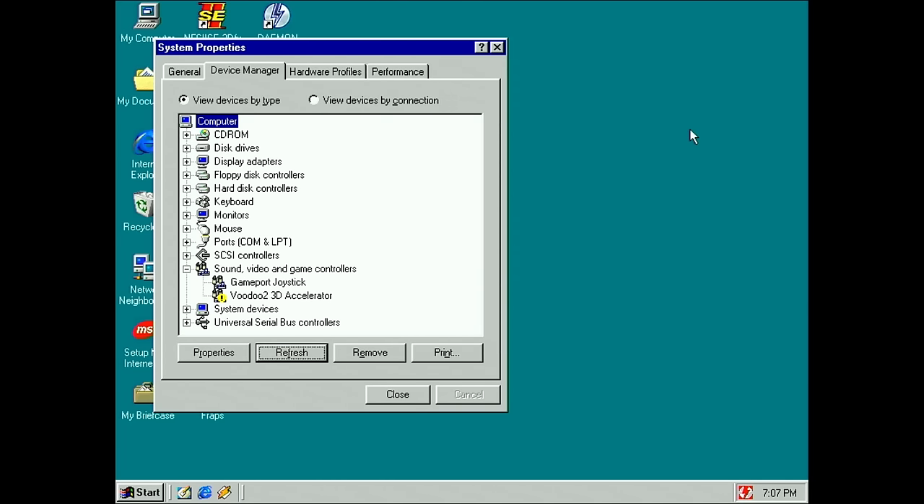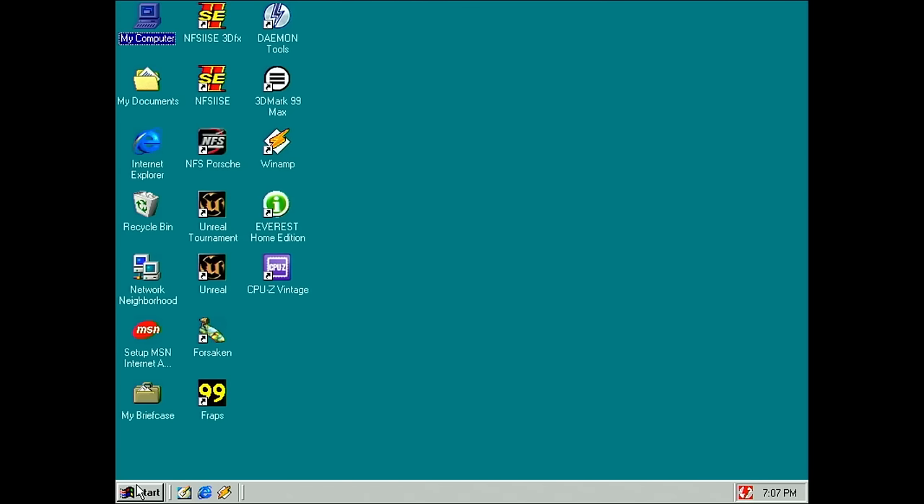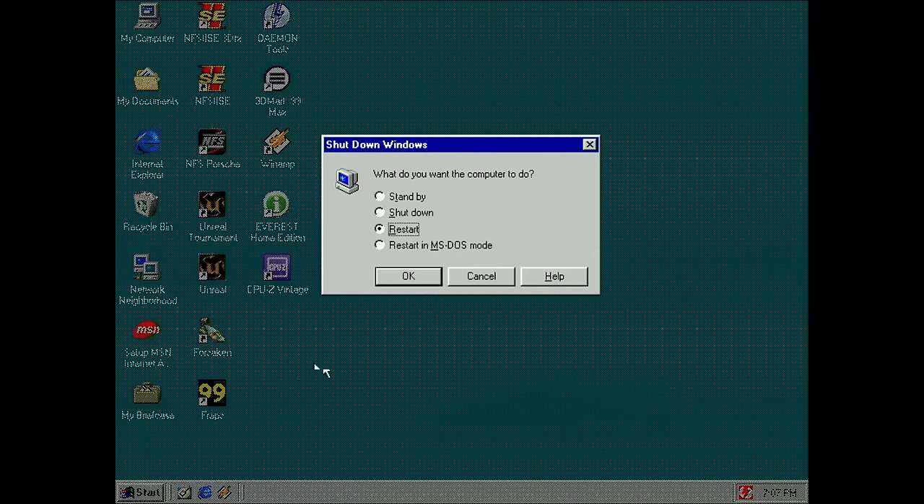So what we will do now is leave the card in the system as it is, go to DOS, and run Witchery to see if it can figure out what's going on with this card.